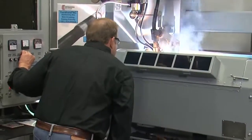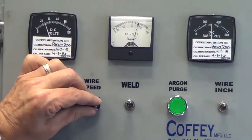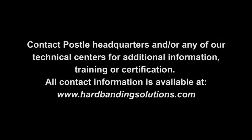Your hard banding machine is now set up and ready for the application of DuraBand or ToughBand. Though all parameters are set correctly at this point, it is highly recommended that parameters are checked frequently during the application process.